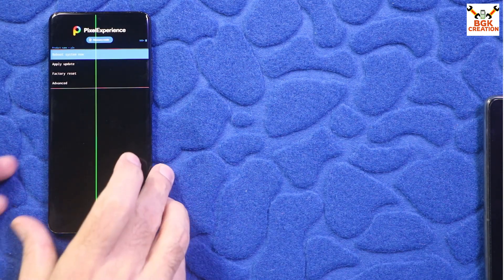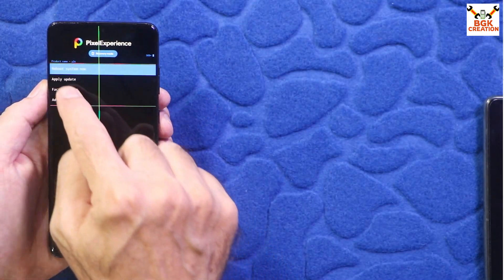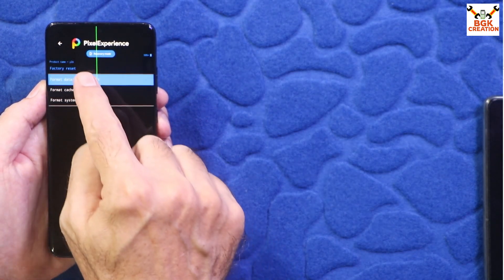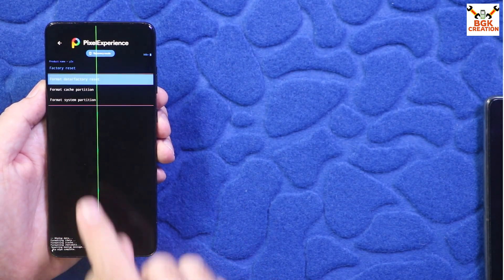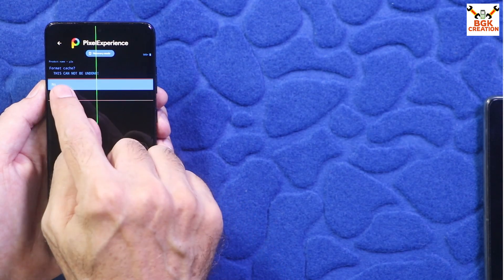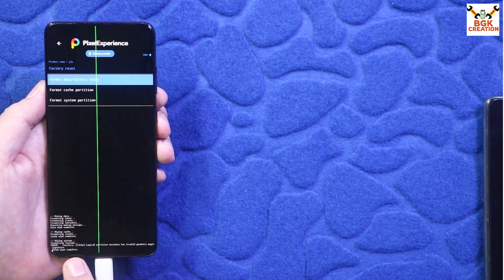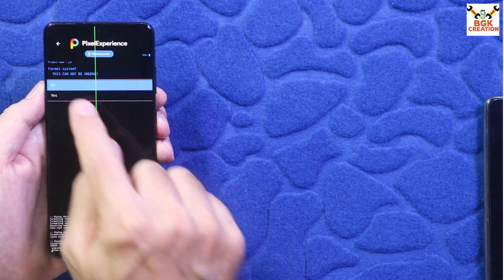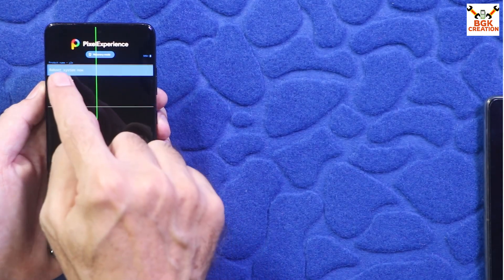Your mobile phone will now boot into Pixel Recovery. In Pixel Recovery, first tap Factory Reset, then tap Format Data, then Format Cache Partition and confirm, then Format System Partition and confirm. Once done, go back to the main screen, tap Apply Update, and tap Apply from ADB.